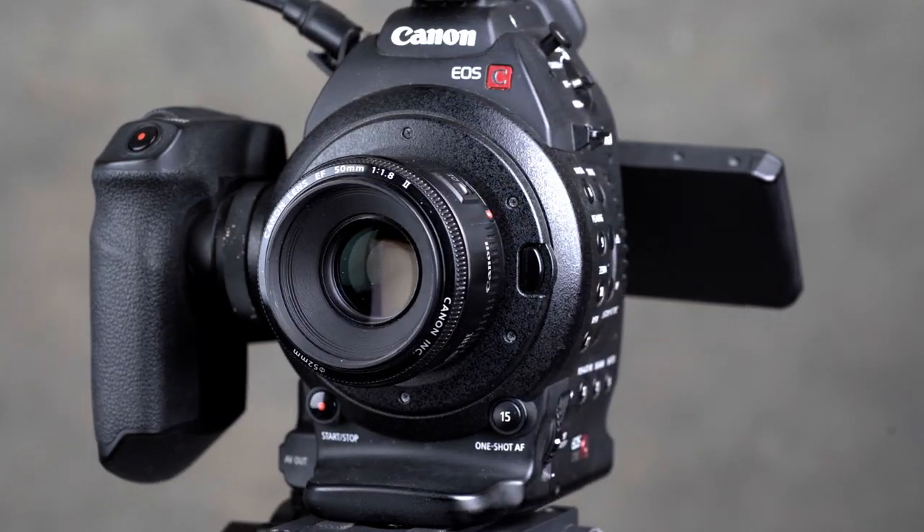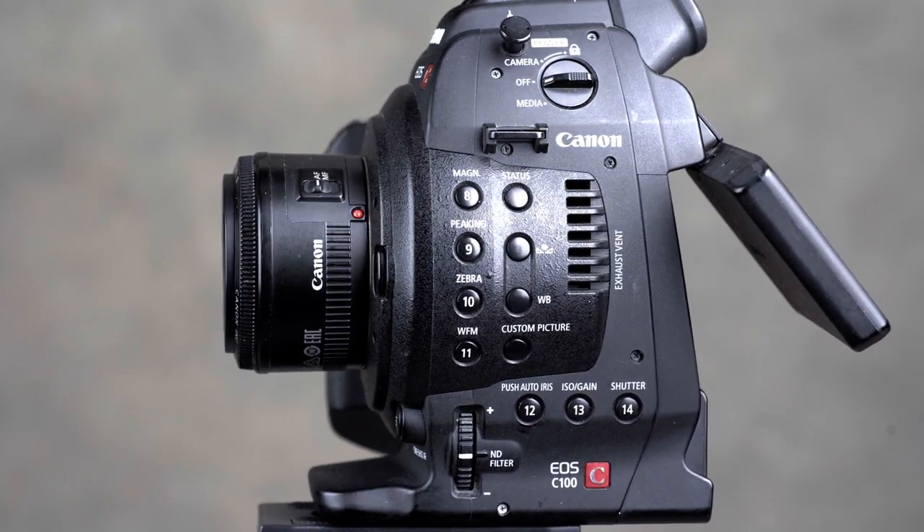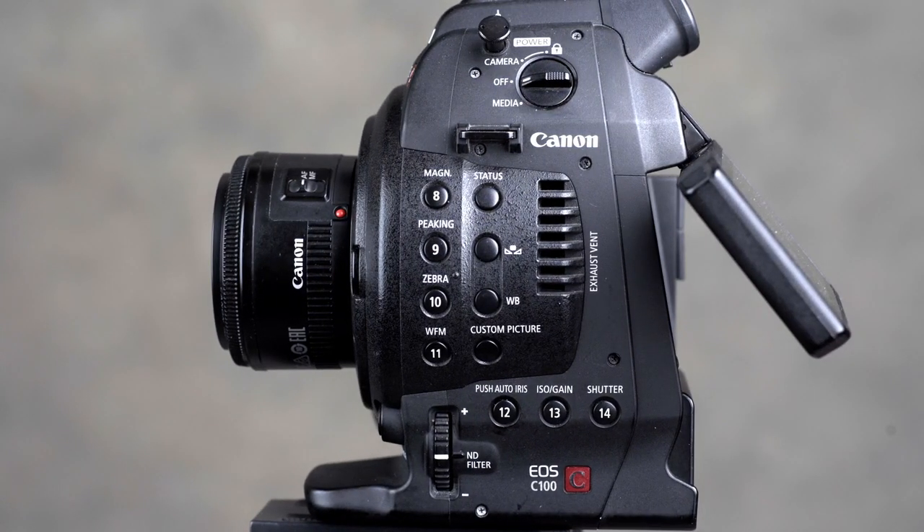Coming around to the side, we can see there's an array of 11 buttons here. We'll go into the function of these buttons a little later on, but at the top there is a switch for power — you can turn the camera on or turn it to media management setting. Just above the switch and to the left, there is a hook for your tape measure. That hook is set at the focal plane, and that's for your focus puller to attach a tape measure and measure the distance to the subject. You won't find that on any DSLR.